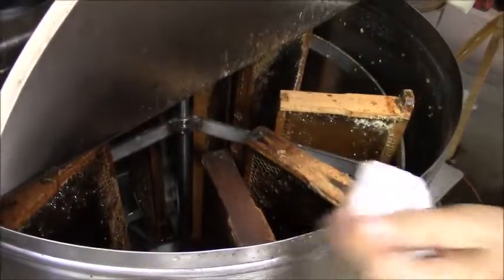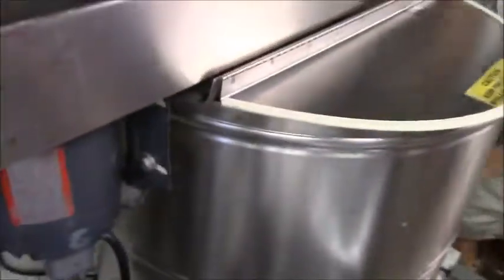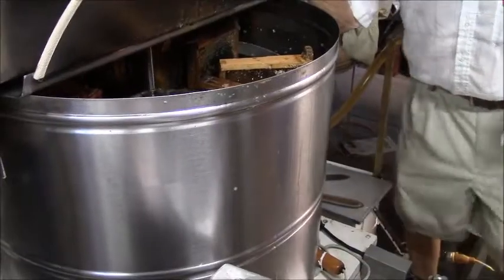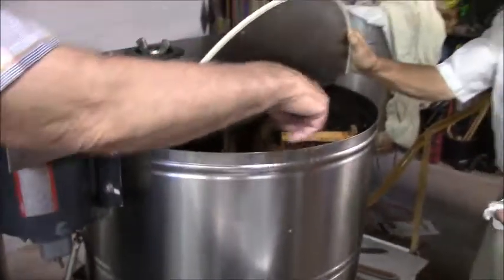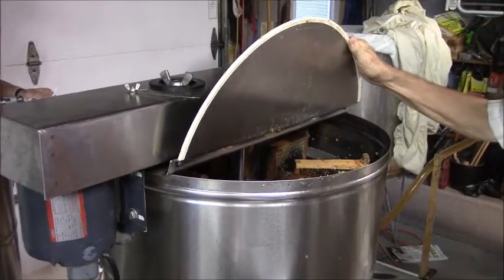I'm going to turn the power on and start the extractor. Personally, I don't know if Wayne does this, but I usually give it a little spin just to help it start. The motor is strong enough to start on its own, but I give it that little help.